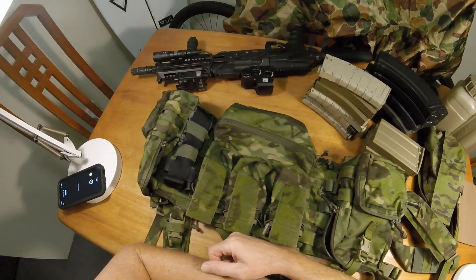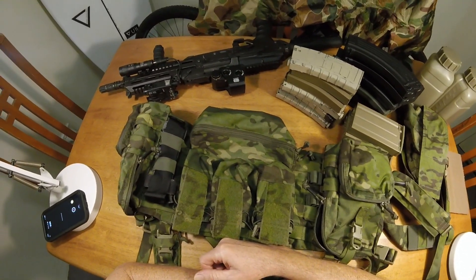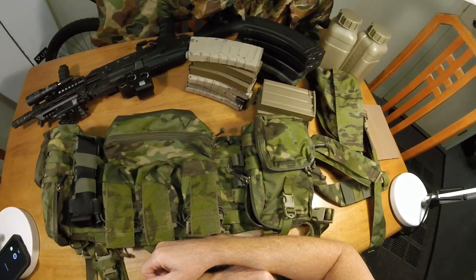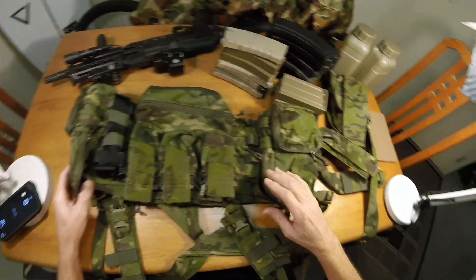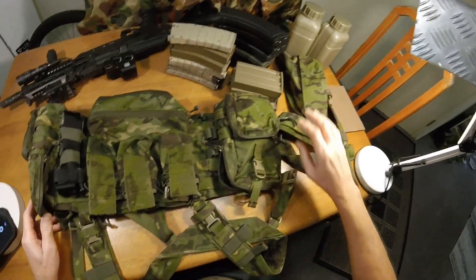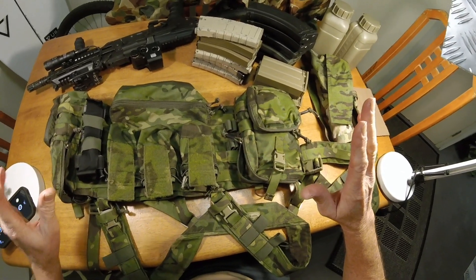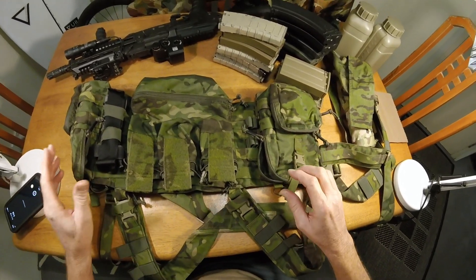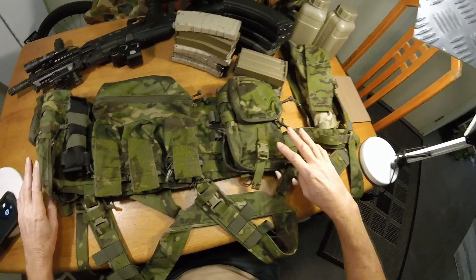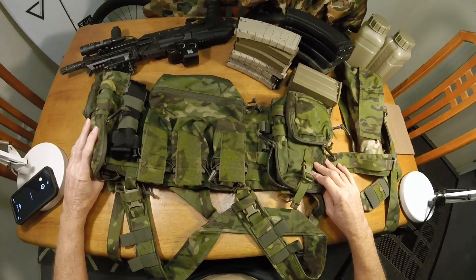I'm going to give you a rundown on this chest rig. First thing I want to start with is just an overall view of it and what you get. I'll start with the options before I get into all this — I'll disconnect the straps to have a little bit more room.